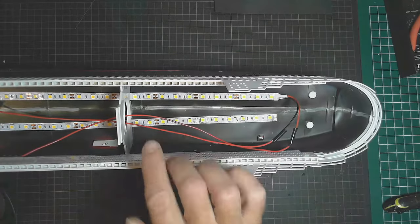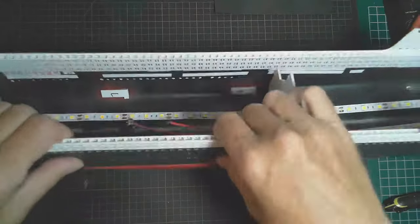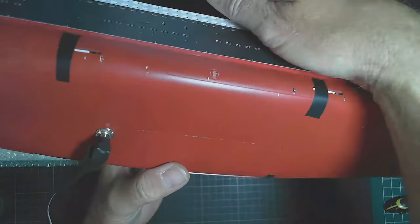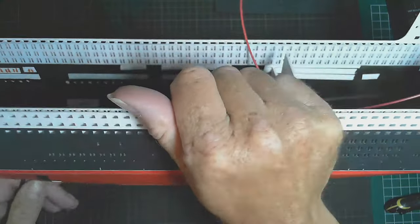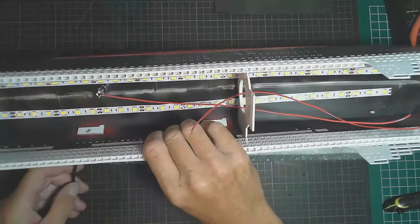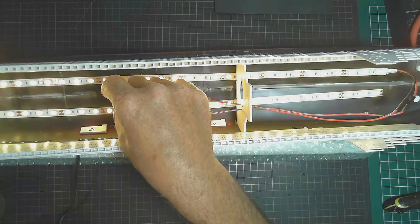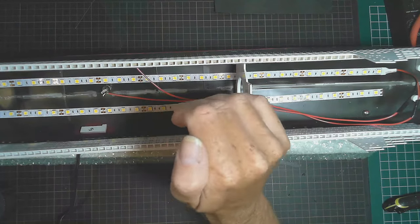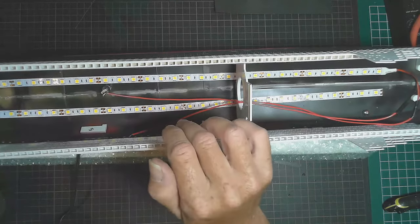I may take this electrical tape off and connect them there, which may be easier, so I can run those along. It's coming along quite well. You'll see the power connection in the bottom there, which will be hidden under the stand. I'm going to solder these two to the power permanently, or I might just solder one on and leave the other off for the moment.